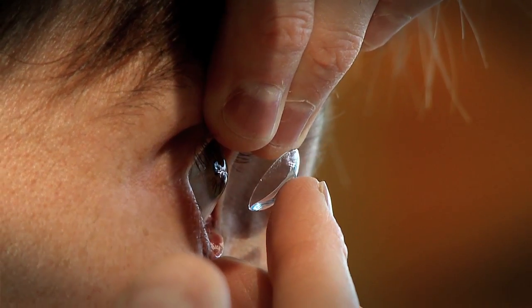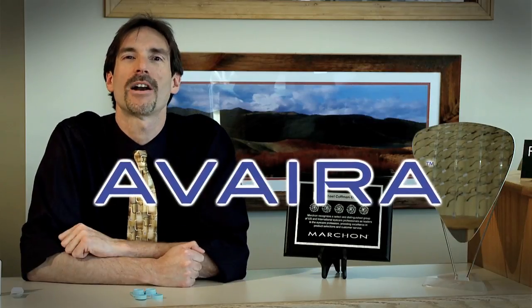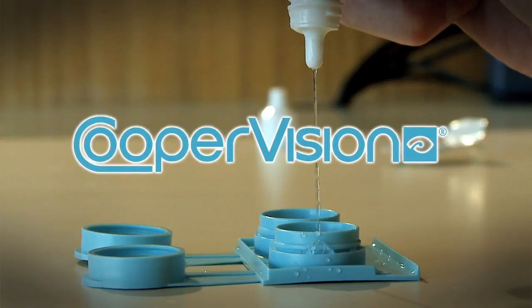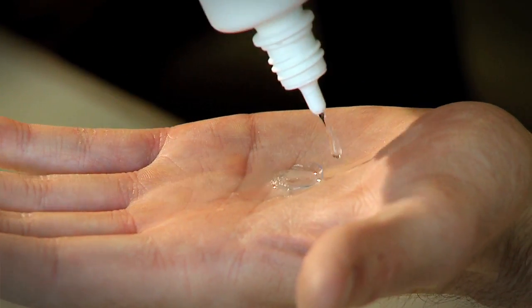I'm Dr. Michael Kaufman at Kaufman Vision Clinic. Today we're going to teach you how to use a contact lens. I'm using one of my favorite new disposable silicone hydrogel contact lenses, Avera, made by Cooper Vision. I chose this lens because it holds its shape really well, which is ideal for doing an instructional video. Plus it's very comfortable, breathable, and wettable.